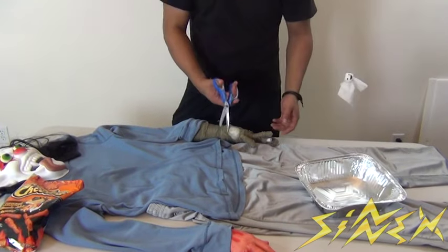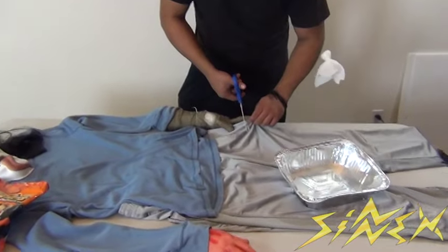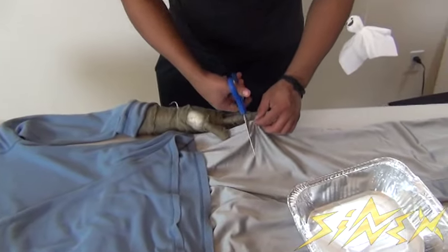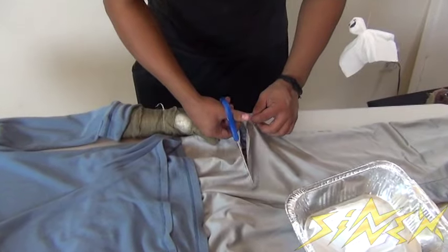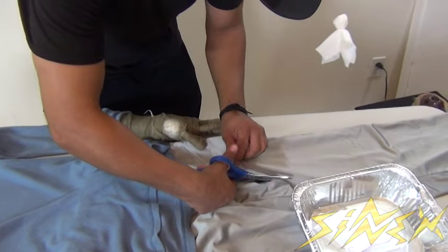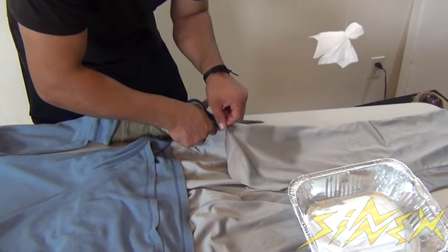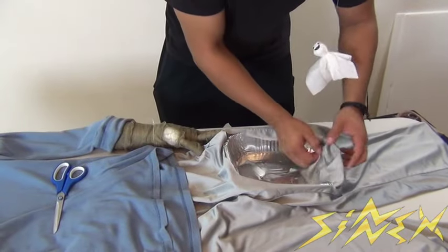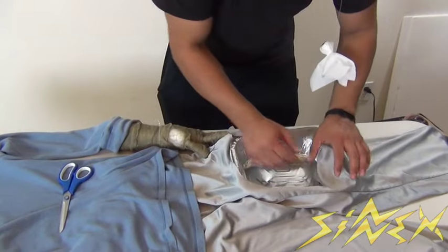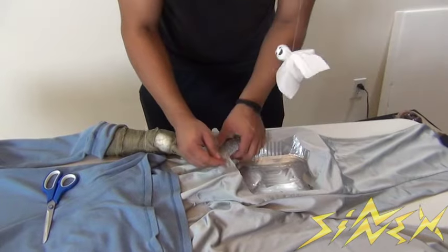All you need to do is take a pair of scissors and just cut a square inside of the clothing, basically the size of the little tray here. Once you have your square ready, you can just put the tray inside of it. Once you actually make your cut, you want to put the actual pants over the tray, just like I'm doing here, so it looks a little more realistic — as though your guests are actually eating from him instead of eating the snacks.